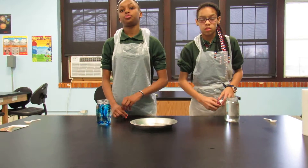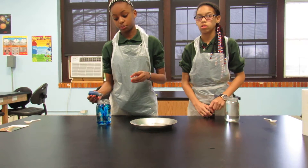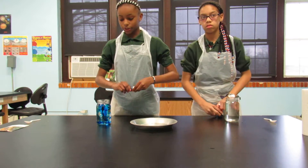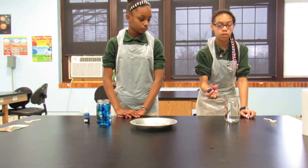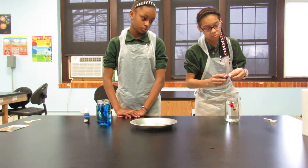I'm going to put the blue food coloring in the cold water because it's a cool color. In the warm water, I will put red food coloring because it's a warm color and it's my favorite color.